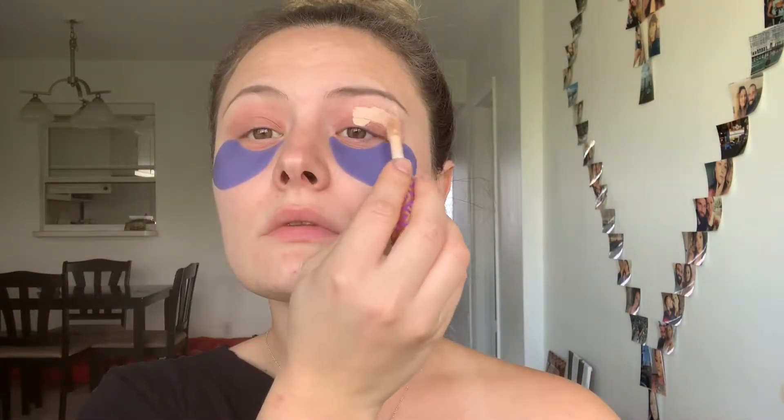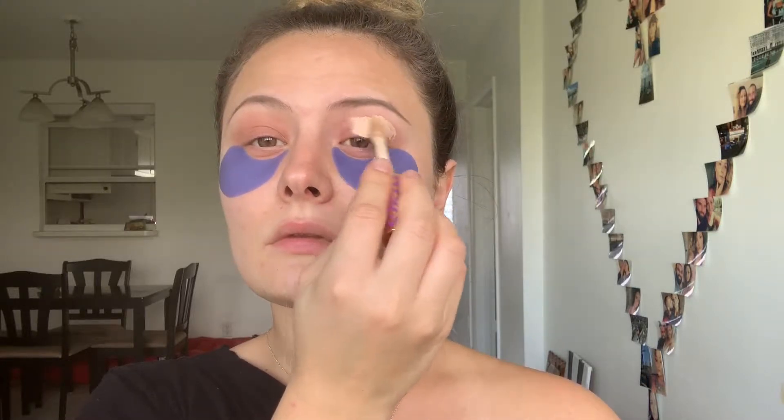For today's look, we're gonna start as usual with a Tarte Shape Tape concealer all over the lid. I want to even out my skin color to make our eyelid a clean canvas, ready for the art.